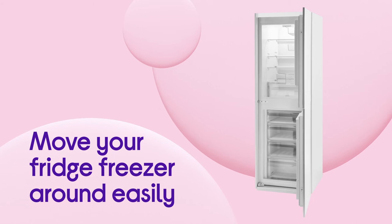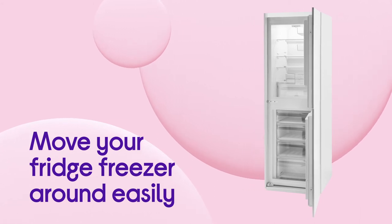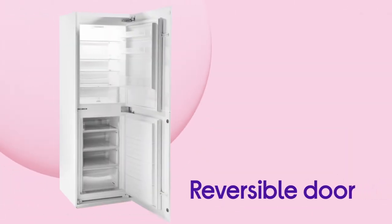If you fancy a change, you can move your fridge freezer around without having to place it in a particular place, thanks to its useful reversible door.